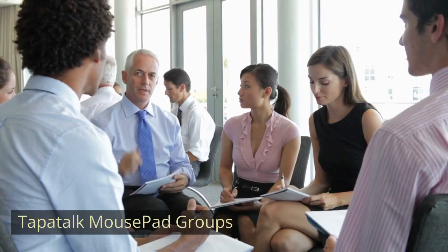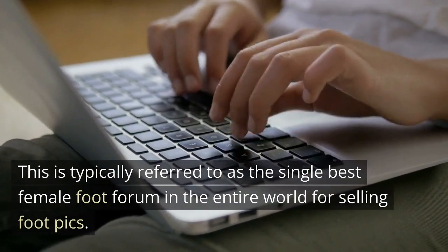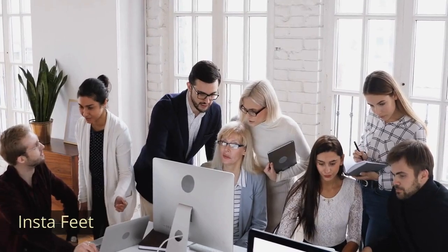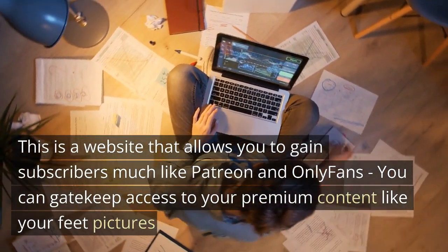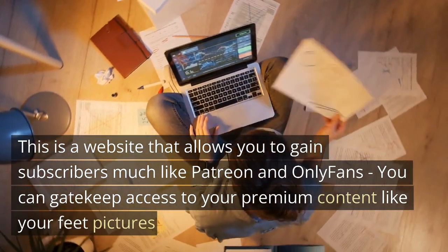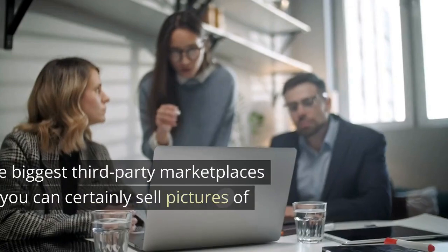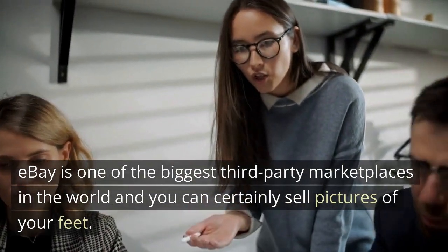Tapatalk Mousepad Groups is typically referred to as the single best female foot forum in the entire world for selling foot pics. Insta Feet is a website that allows you to gain subscribers much like Patreon and OnlyFans, where you can gatekeep access to your premium content like your feet pictures. eBay is one of the biggest third-party marketplaces in the world and you can certainly sell pictures of your feet there.